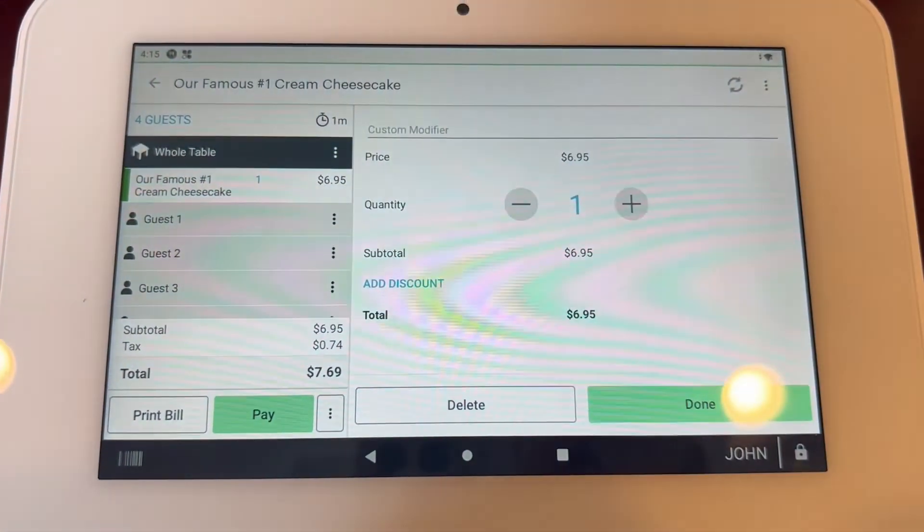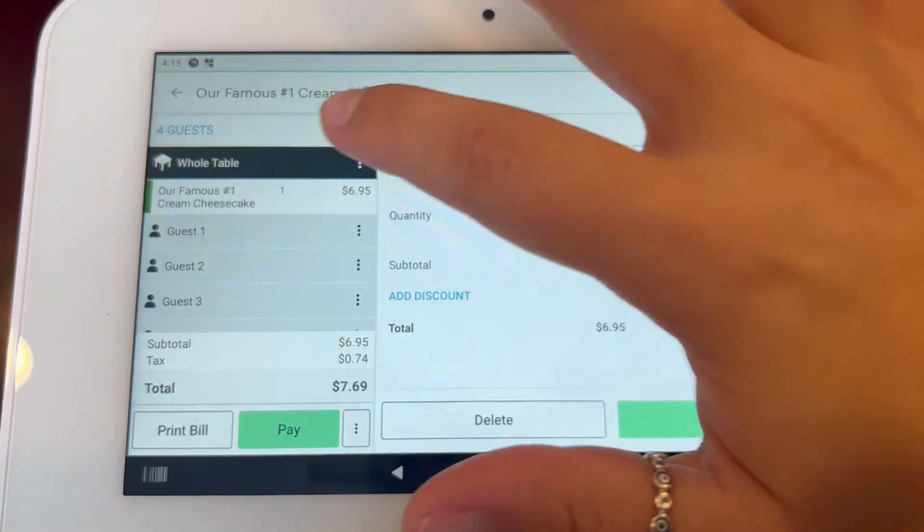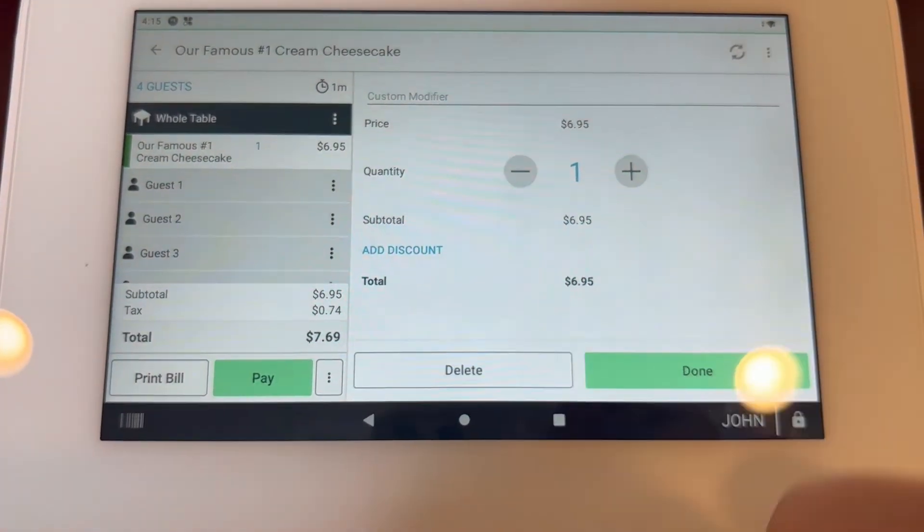I go back and I try to delete something. I just click on the item I want to delete. The screen will appear and I can click on delete.